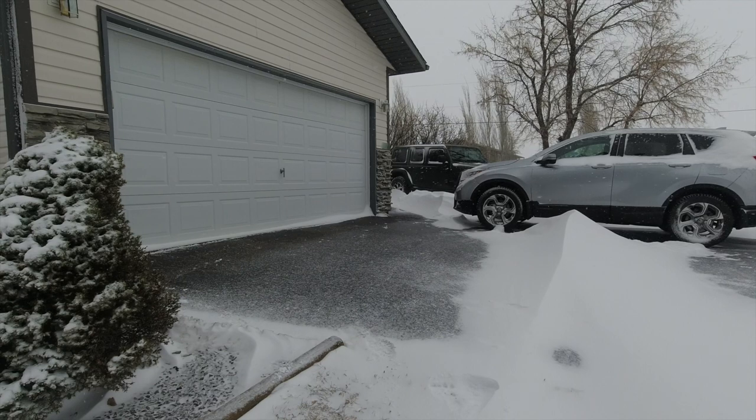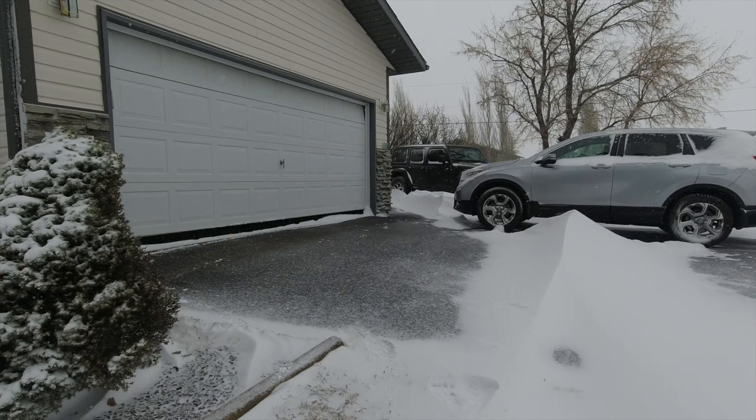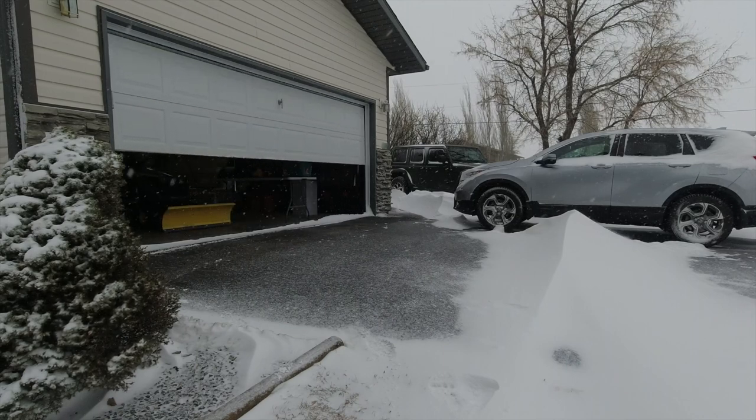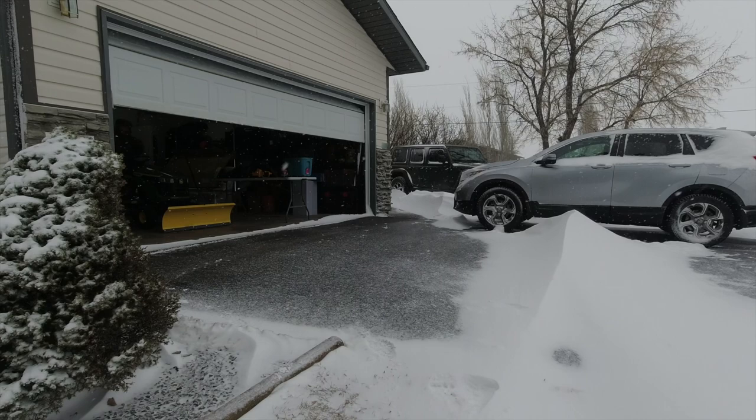First of all, let me tell you that I've never plowed with an ATV or a tractor before, so this is a new experience for me. I've normally cleared snow with a shovel or a walk-behind snow blower.